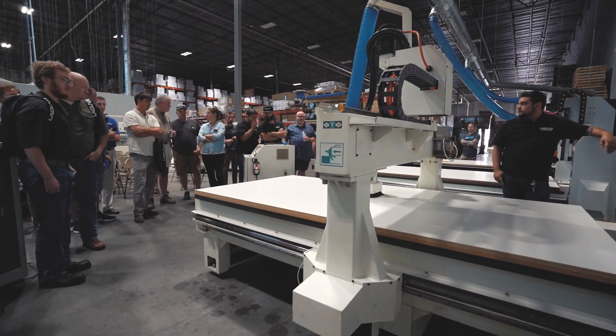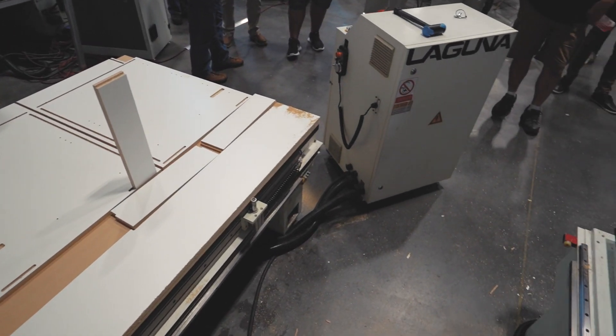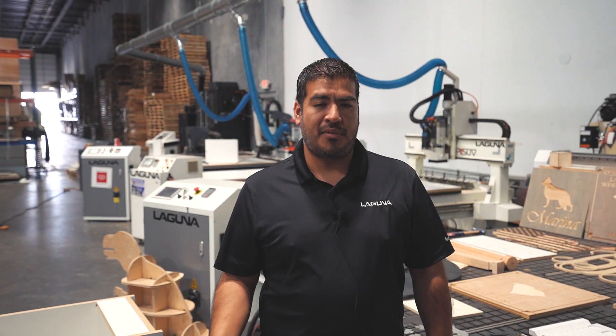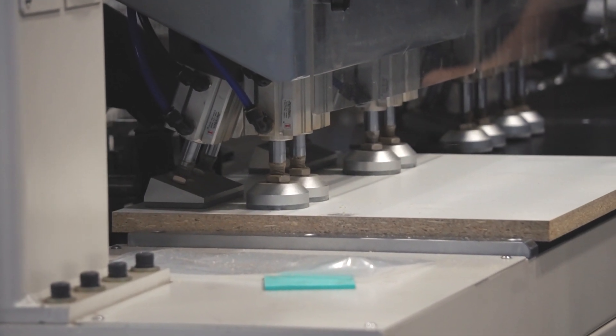We offer two types of construction methods for this open house. We showed the qualified standard construction method and then we also showed the lockdown method, which would be more geared towards guys doing garage cabinets or shipping something to a customer, rather than assembling on-site for our typical kitchen guys.